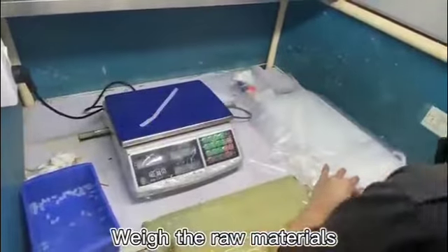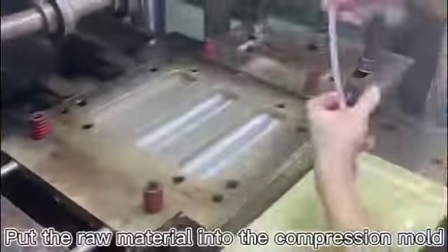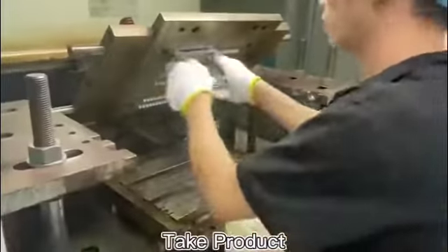Then, we have to weigh the raw materials and remove the excess. We need to put the raw material into the compression mold, and remove excess spurs, and finally remove the product.